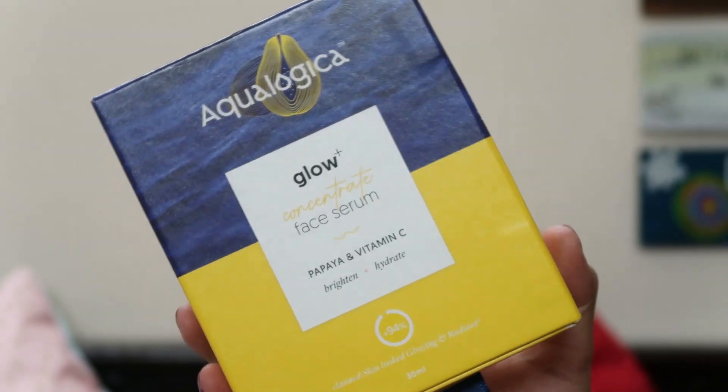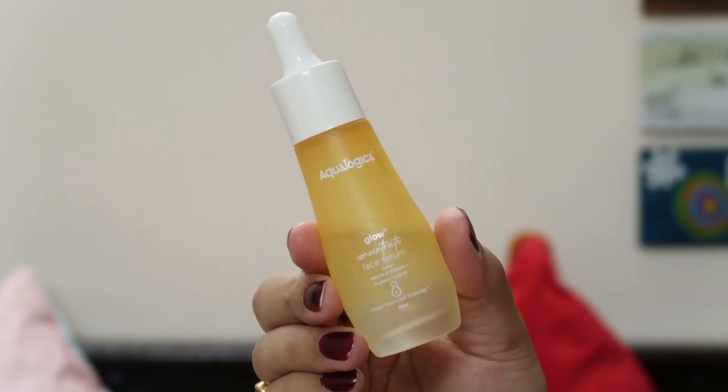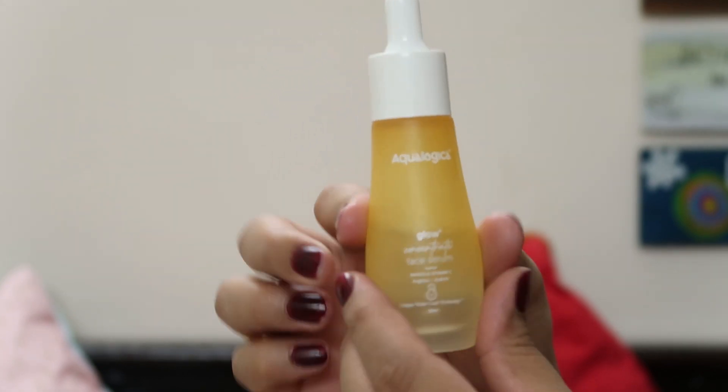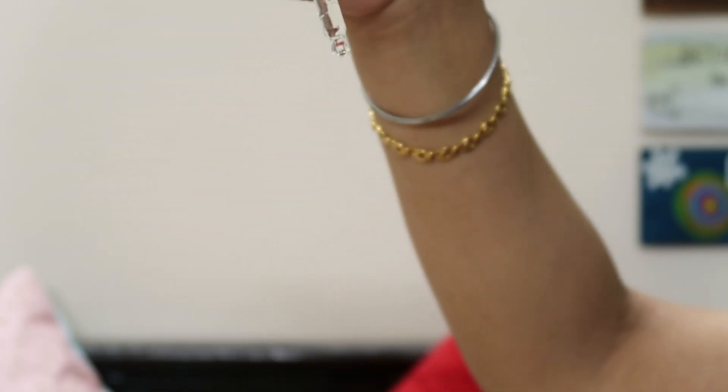Papaya fruit extract works as a natural exfoliant — it removes dead skin cells, improves skin texture, and promotes a brighter skin tone. Apart from that, it also has hyaluronic acid, which we all know helps lock in moisture nicely within the skin. As for packaging, it comes in a really cute frosted glass bottle with a plastic dropper, which is very comfortable to carry and is sturdy enough for travel as well.